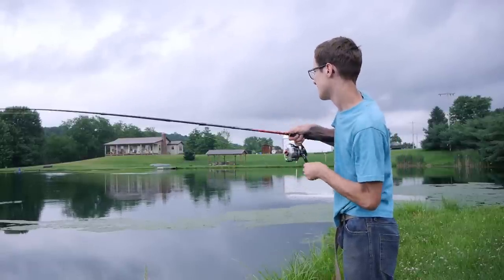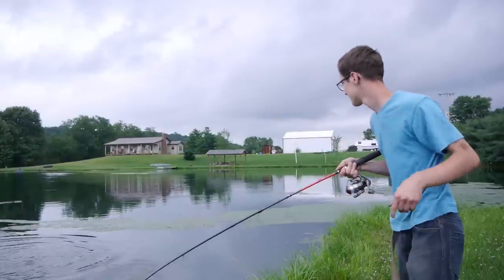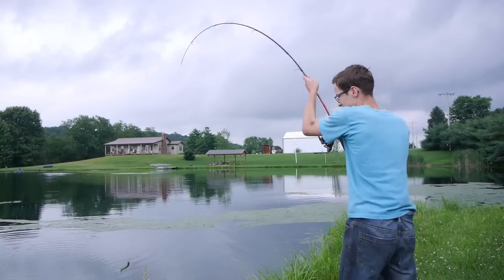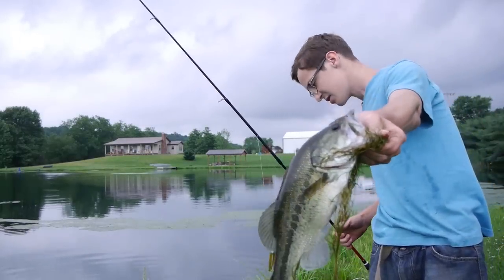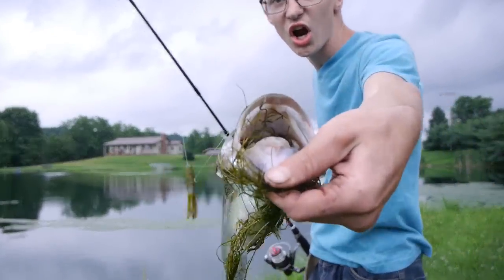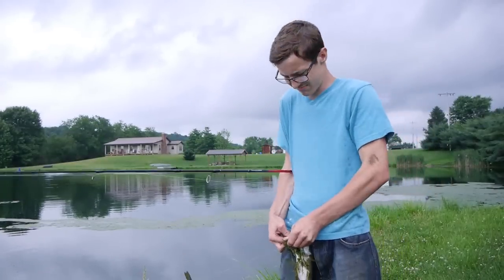There's another one. Not very big — oh, he's a nice one. Nice little fish. Look at that guy. That VMC hook stuck in really good too. Nice one.